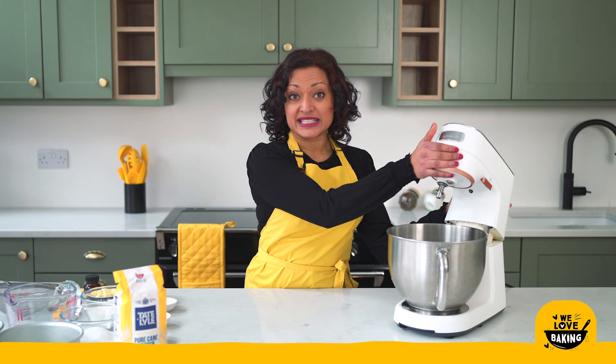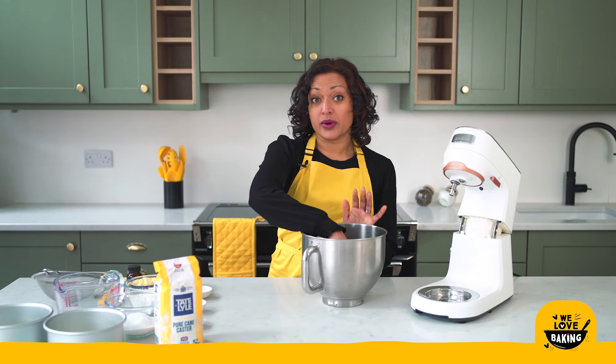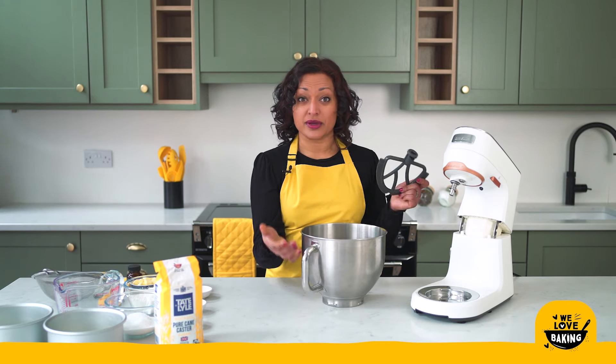To start with we are going to prepare our butter and sugar. I'm using a stand mixer today but you can absolutely do this with a handheld electric whisk as well. It will work just as well — it's less effort with a stand mixer.